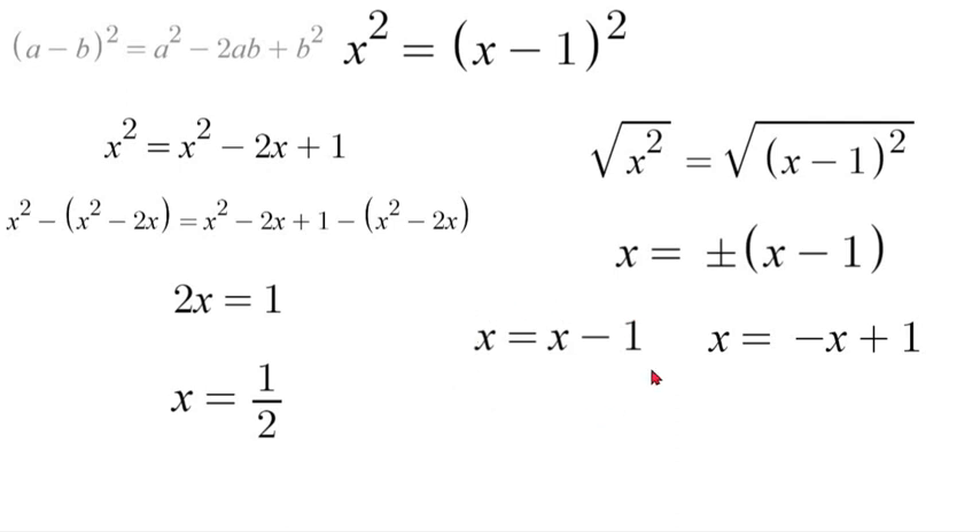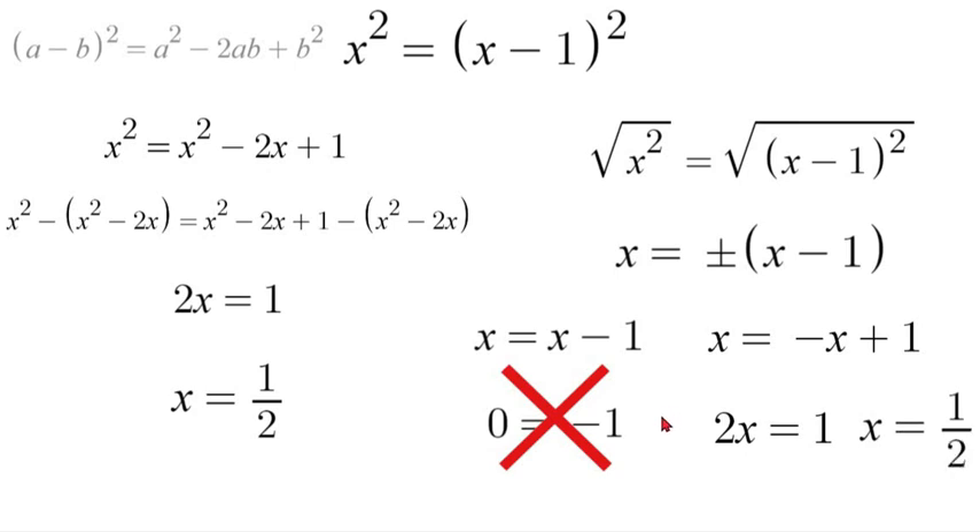Now, this left one here we'll solve for first. So, if we subtract our x, we'll end up with 0 is equal to negative 1, which is wrong — undefined. It's not possible, obviously. So, therefore, there's no solution with that side. Now, our right side, we will add x to both sides, since we have a negative x. And then we'll have 2x is equal to 1, and we'll divide by 2. So, our final answer will be x is equal to 1 half.